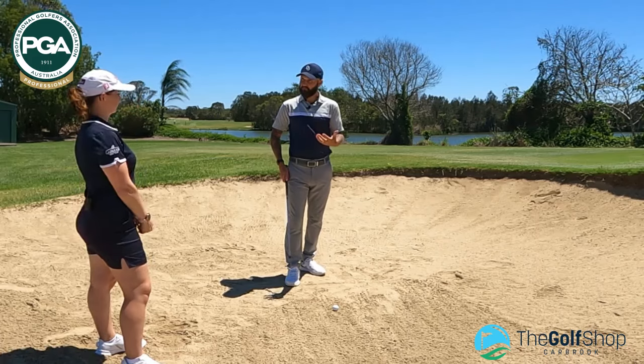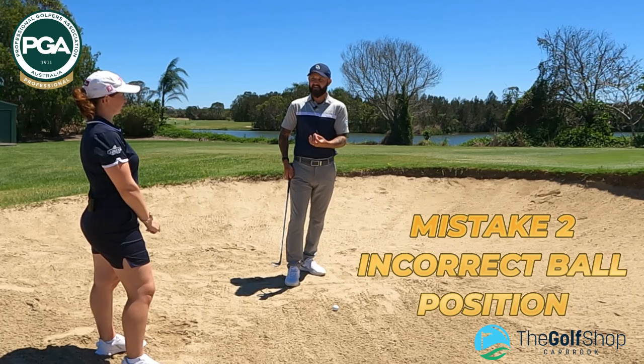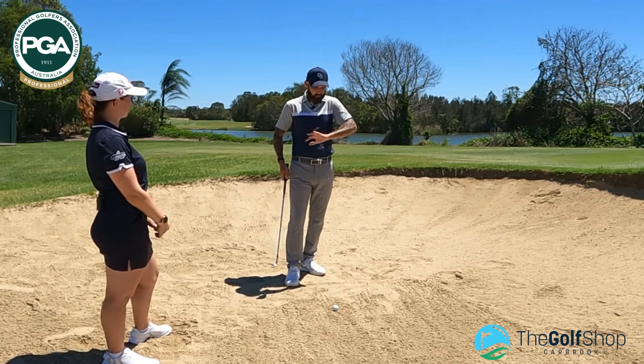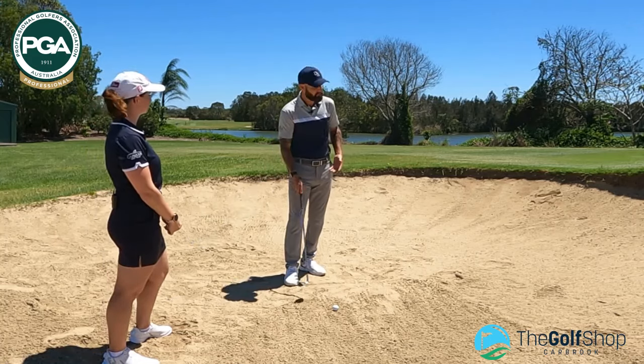Step number two: ball position. We don't want the golf ball too far back. Players are afraid of hitting sand — do not be afraid to hit the sand. Sand is your friend. I like players to think of hitting their driver — get the ball forward. The reason why we get the ball forward is that we get more space, more opportunity to hit that sand.